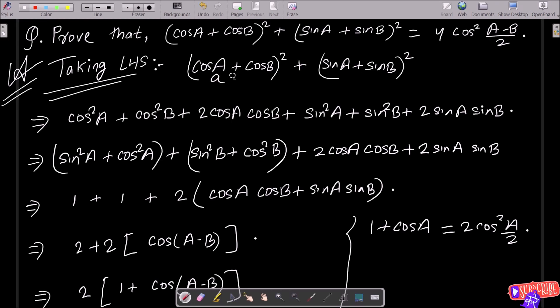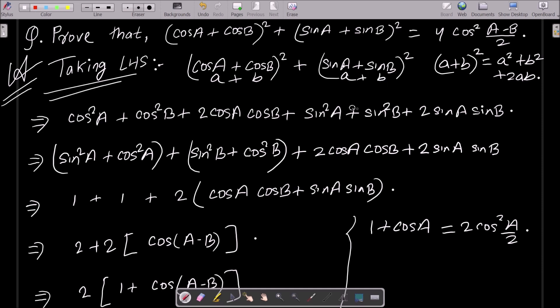Suppose cos a is 'a' and cos b is 'b', so this is the form of (a+b)². Apply the (a+b)² formula: a² + b² + 2ab. So here you get cos²a + cos²b + 2·cos a·cos b.